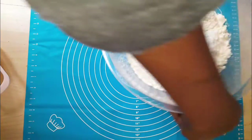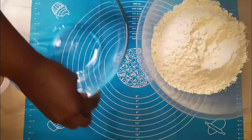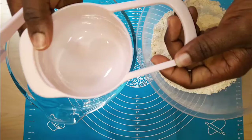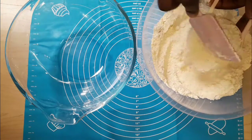I'm going to set another bowl aside and I'm going to be using a 250ml cup to measure. This is a 250ml cup. This is how you measure using your cup if you do not have a weighing scale.